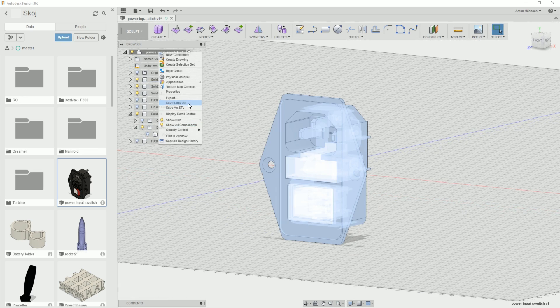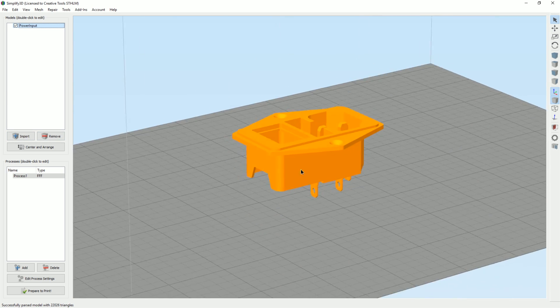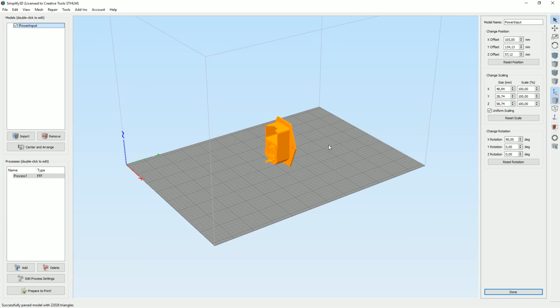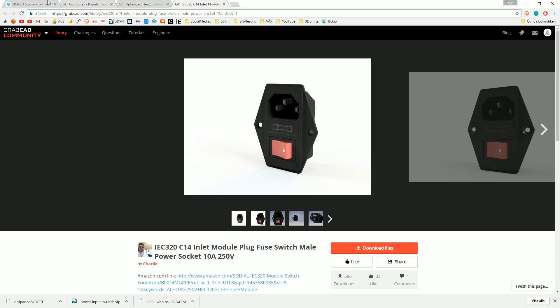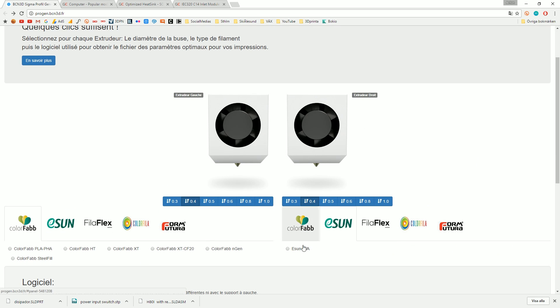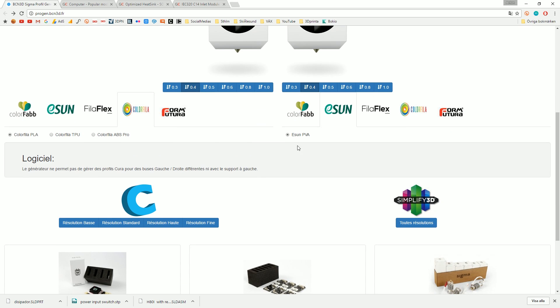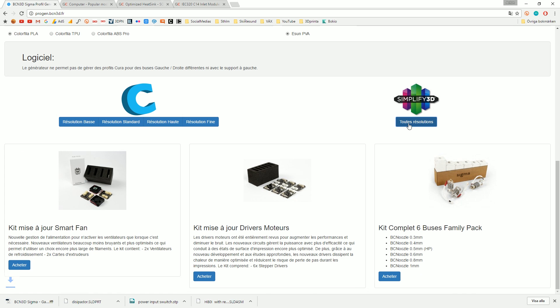So let's just export all of this. Let's go in here, take the power input, rotate 90 degrees, center it, and maybe even rotate it 180 here so it's a little bit more interesting to watch. Something like that, but we also need to make sure we get the right profile here. Right now we have the ESUN PVA in the right filament, but also the Colorfabb PLA in the left one. So let's go with that, download that profile.